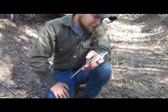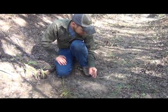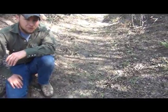Beautiful specimen, and very good at getting out from underneath me. One of the reptiles of Texas.